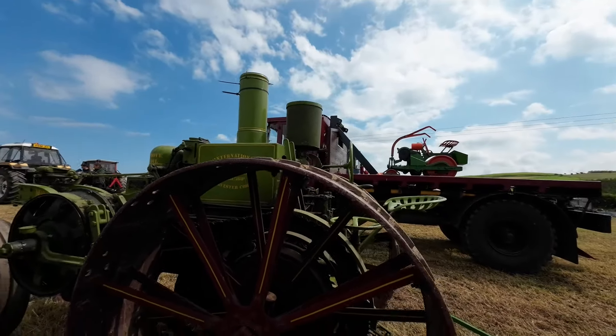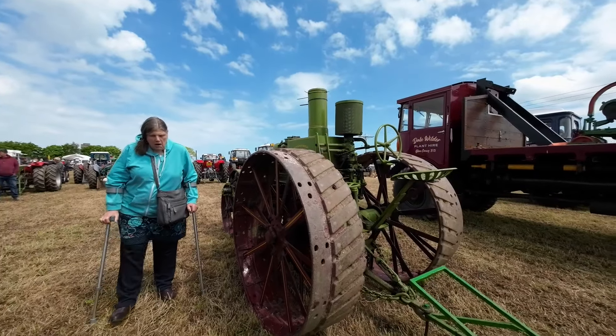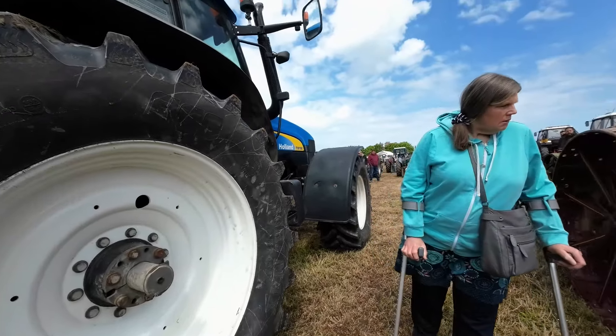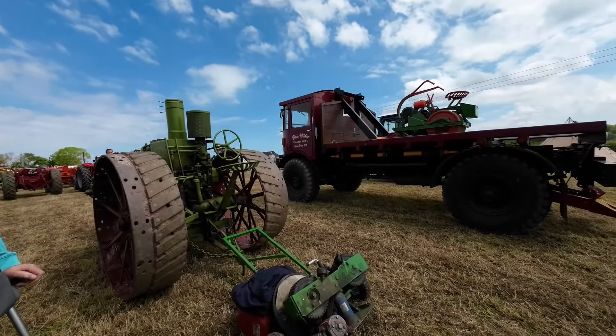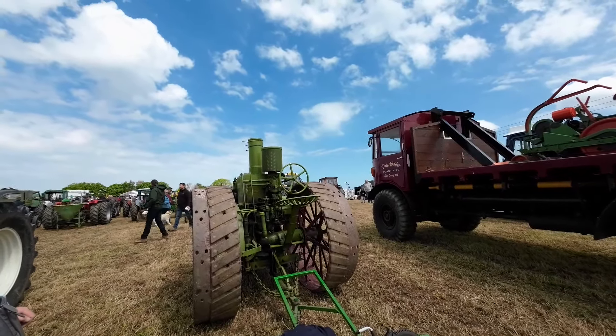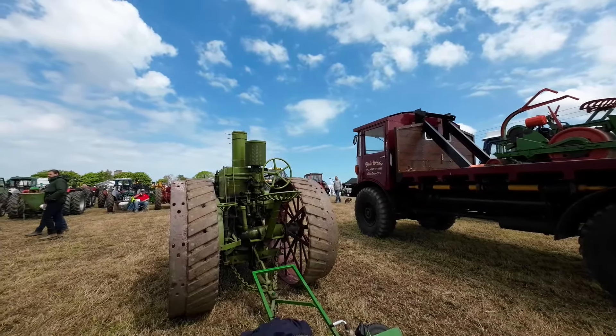They're driving that, Mag. That's what he drags around with it. That's ace. Absolutely amazing, that. I've never seen one of them. Ever.